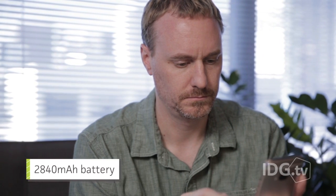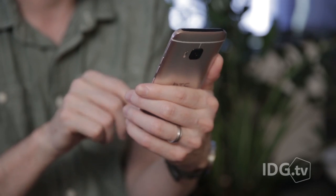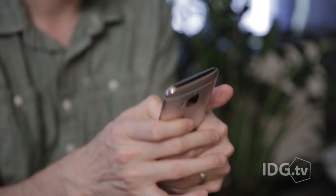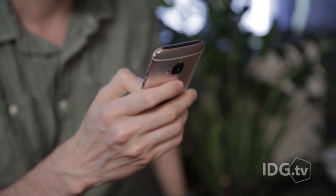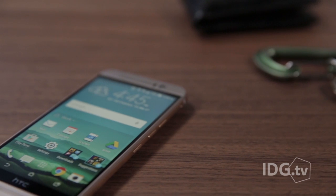Unfortunately, battery life is worse. The M9 will take you all day without needing a recharge if you don't use your phone too much, but if you're the kind of person who plays games on the bus and is constantly checking your social media feed, you're going to need to juice up near the end of the day.